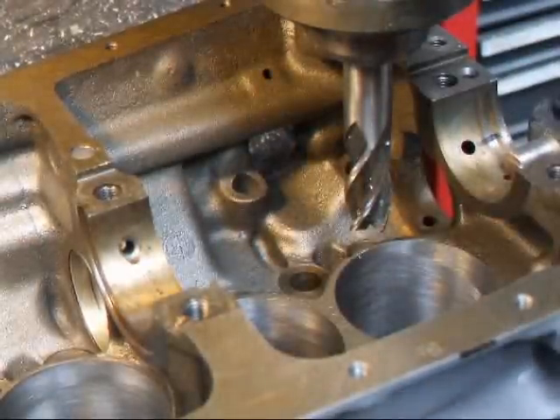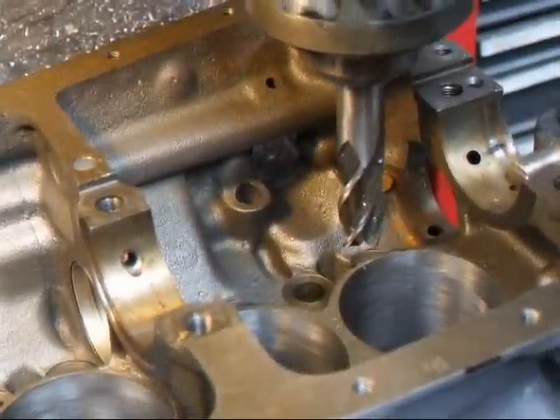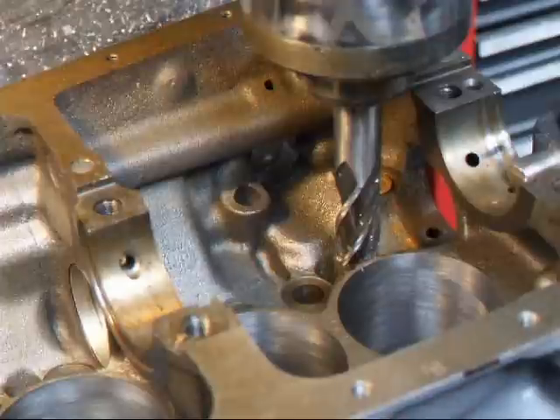I've installed a 3/4 inch end mill and I've set my depth at about 8mm, which should be plenty deep.